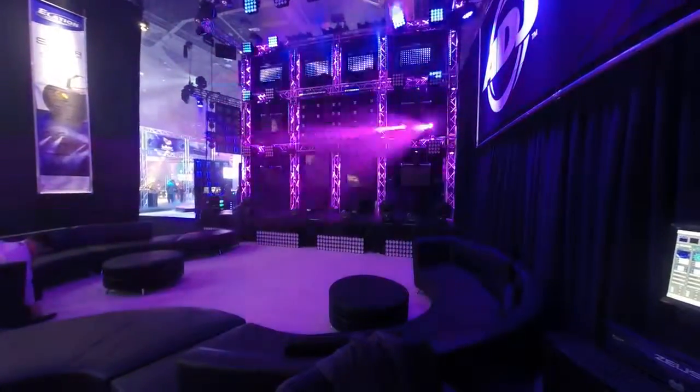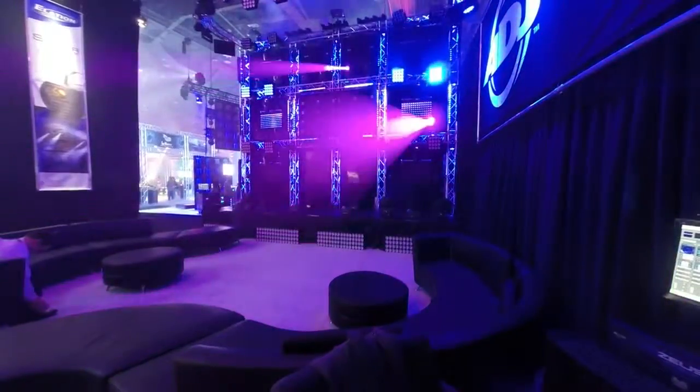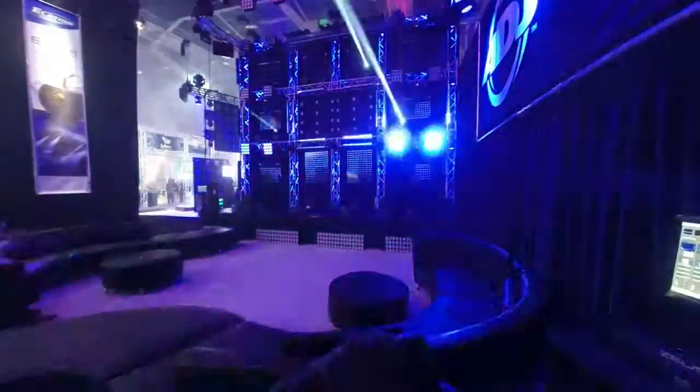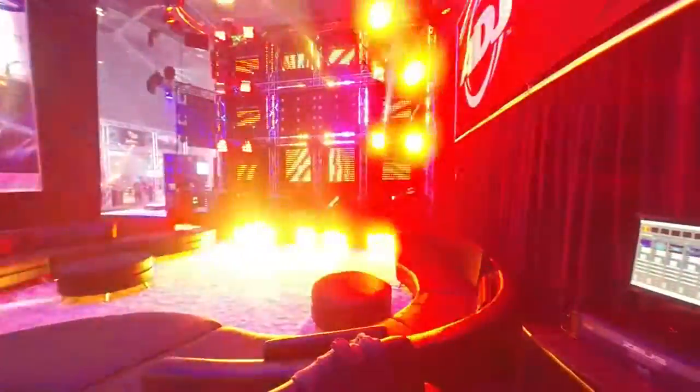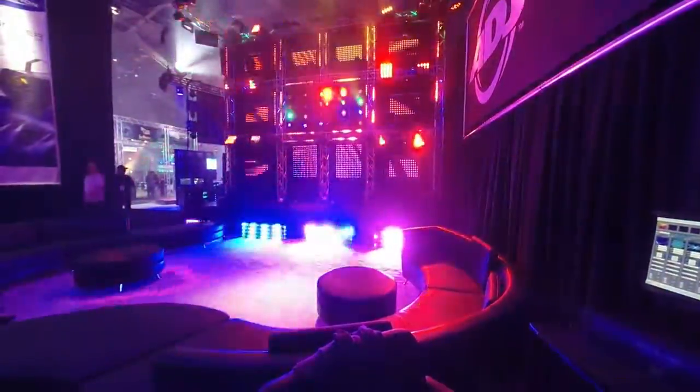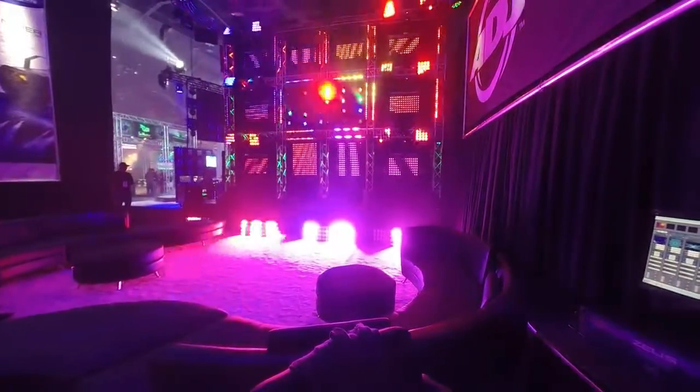There's some nice chasing with the Visi Beam Hybrid 2Rs. And right about now you're going to see a lot of colors — I really like this build of this song, and it was a lot of fun. There you can see the action of the Visi Beam Hybrid 2R, how fast those color wheels can go on that.